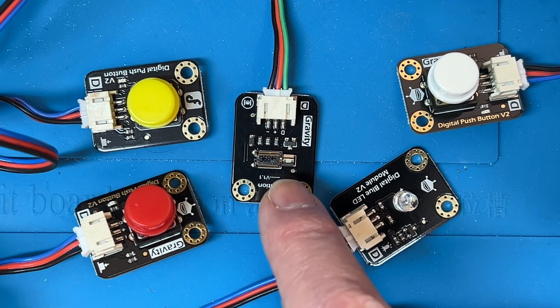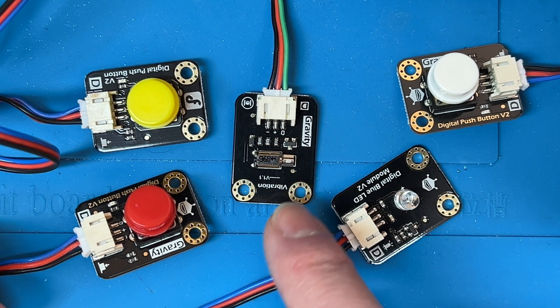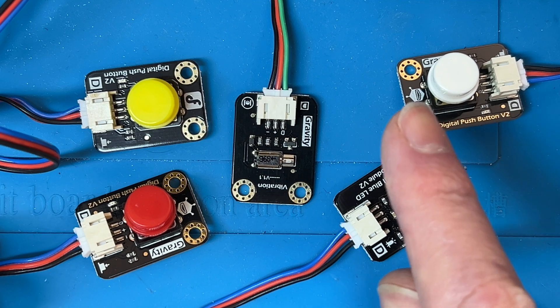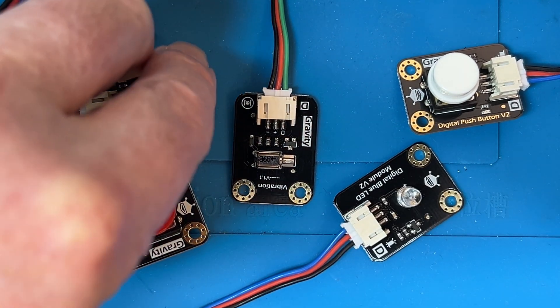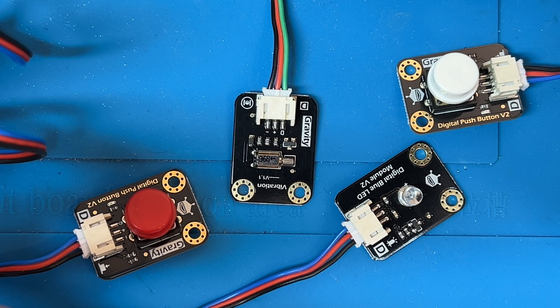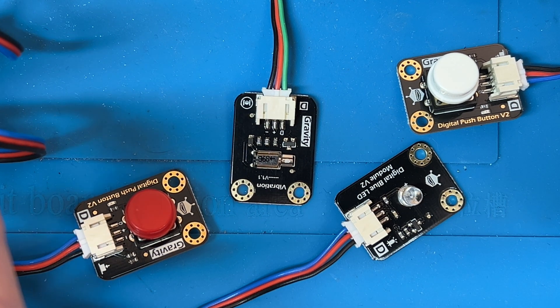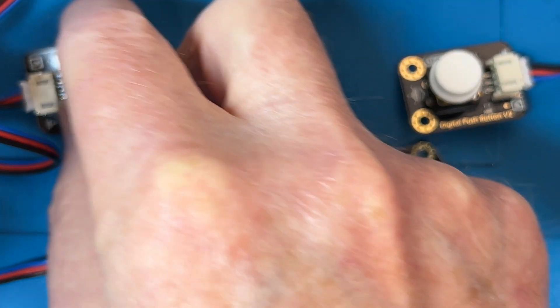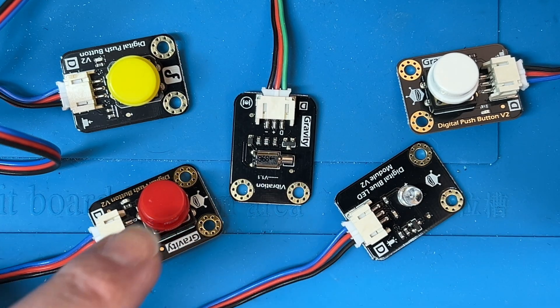So for a single haptic, what you're going to get is just a single vibration of the motor. That may be hard to pick up on the microphone — I'll have to review the footage — but basically what you're getting is just a single buzz like that. And now you get a double one.